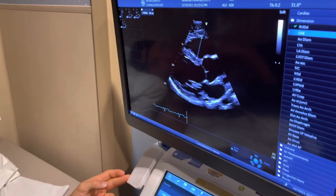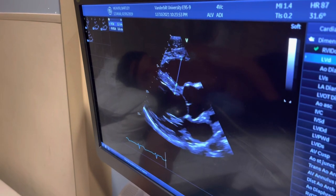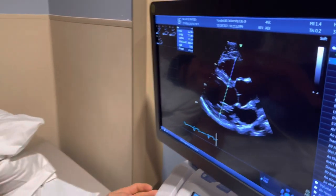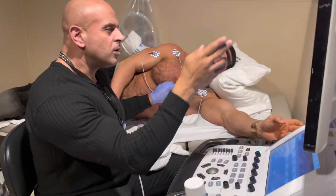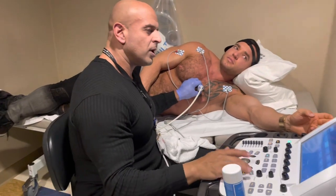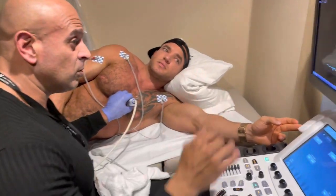I'm going to measure this chamber — that's the right ventricle. Is the left ventricle what's enlarged in athletes? With you it's in a normal range. Your function looks very good.